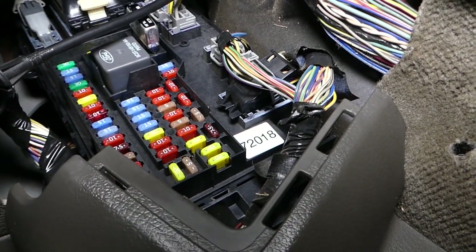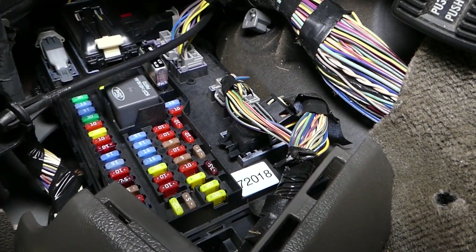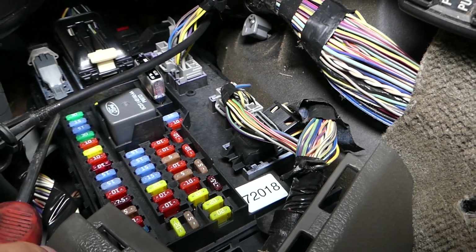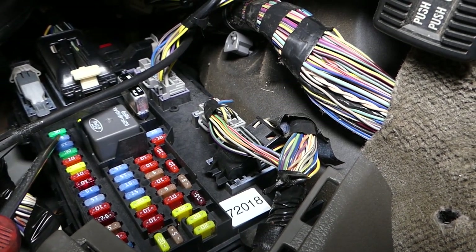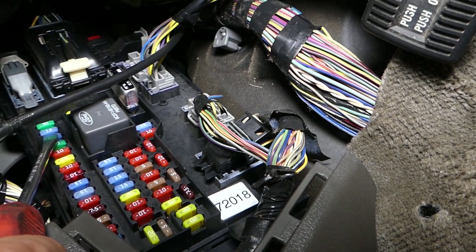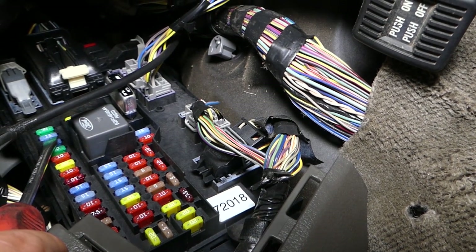The first fuse we need to check is fuse number three. It should be a 15-amp fuse. Fuse number three is the third fuse from top to bottom on the left side — one, two, three — so it's this fuse right here. This fuse is for the family entertainment system, rear seat control, and for Microsoft SYNC as well.